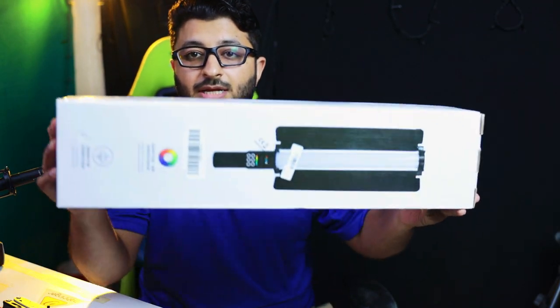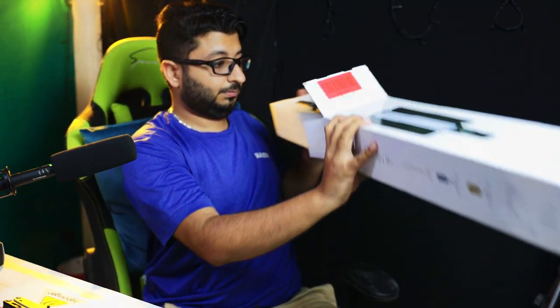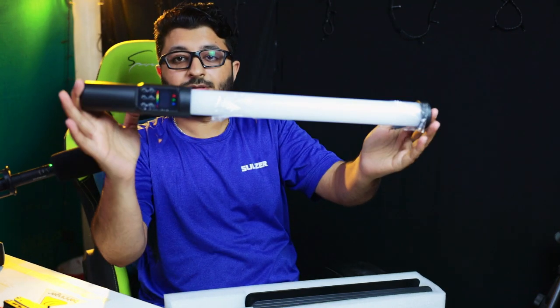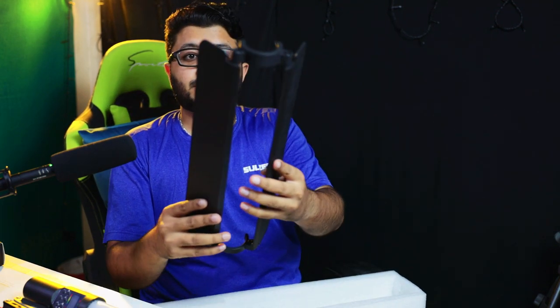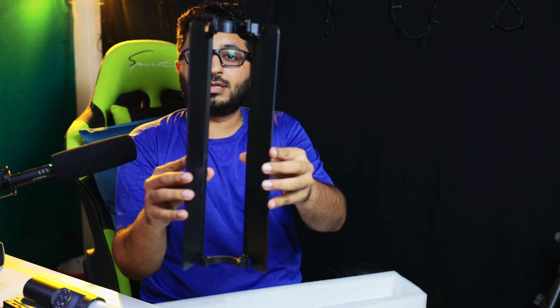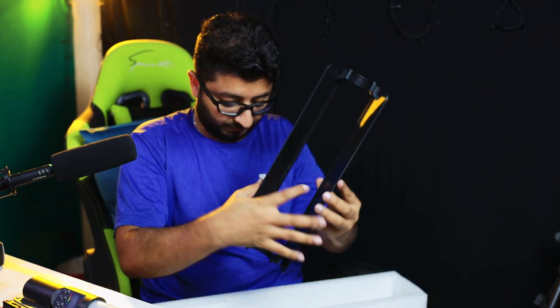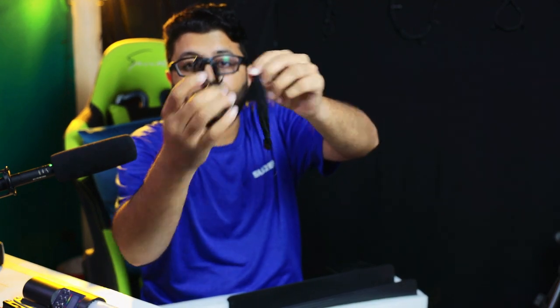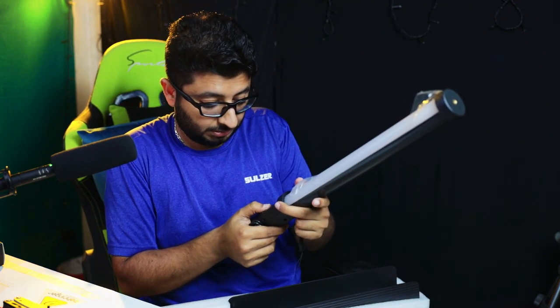Next we have a handheld video light — an RGB light. There is one light of this size, and we have curtains so you can put them on and narrow down the light onto a specific subject. We also have a Type-C charging cable and a holder.